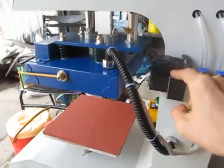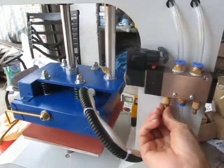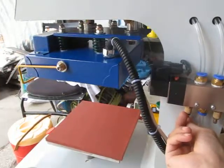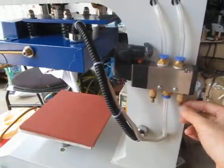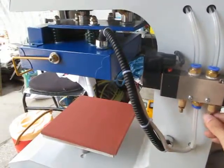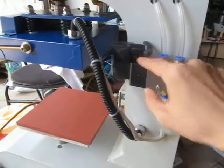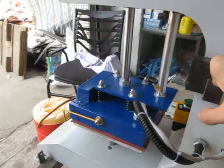Let's test again. If we loosen this, then the speed can match better. This button on the machine controls the press-down speed. If we want to increase this speed, we can loosen this button. You can see the press-down speed is very quick.